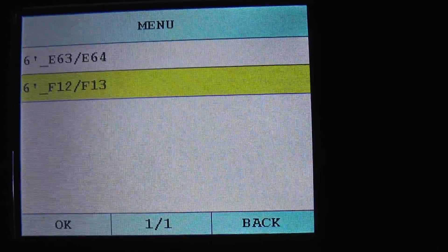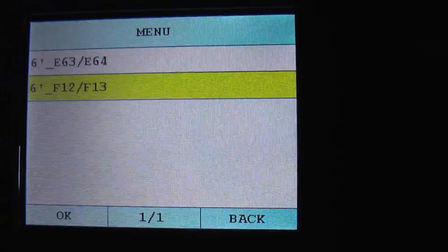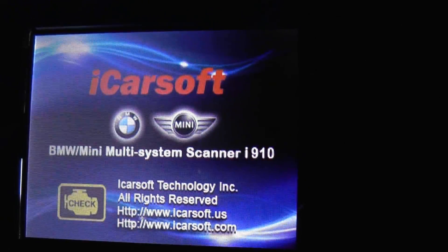So those are the modules covered when hooking this kit up to the BMW 6 Series F12 and F13 chassis. You can check out this tool by clicking the link directly below this video and you can pick it up on the website.